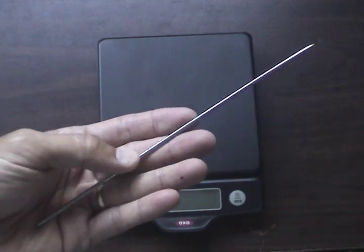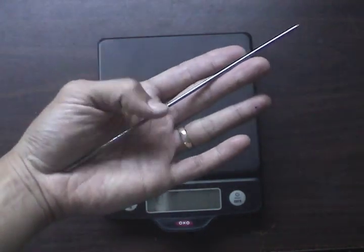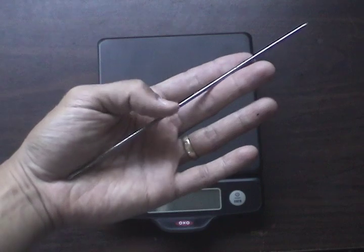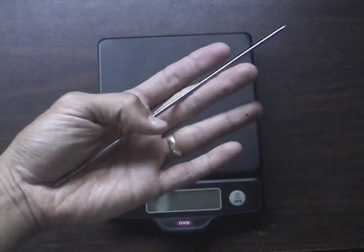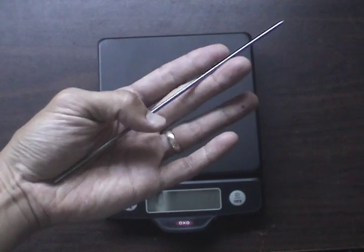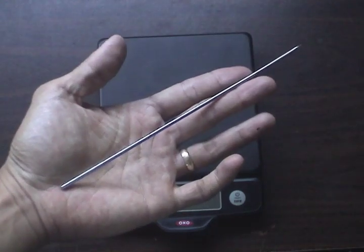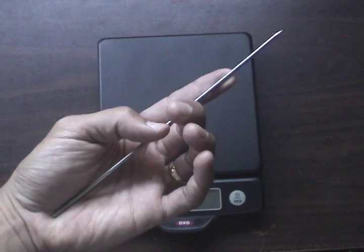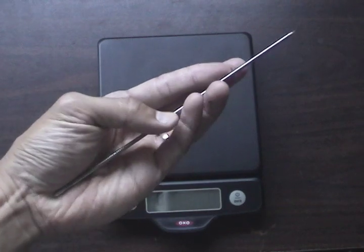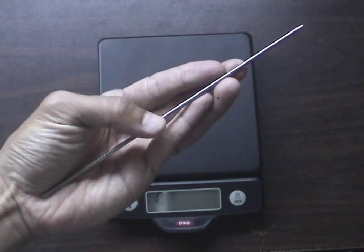The problem with these is that they're thin and hard to grip consistently. If you try to hold them between your fingers, they tend to slip through, making it difficult to get a consistent release. I think the most accurate way is to get a fingertip on there — I hold it like this, with my fingertip on my middle finger. Experiment with this grip to find what gives you the most consistent throw.